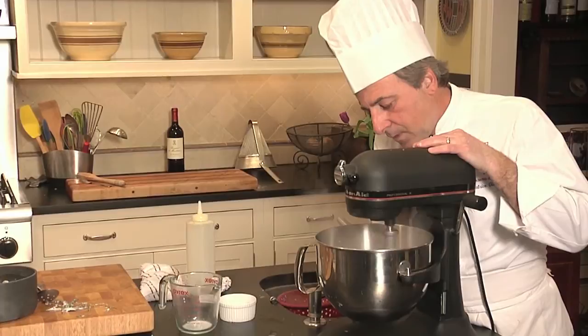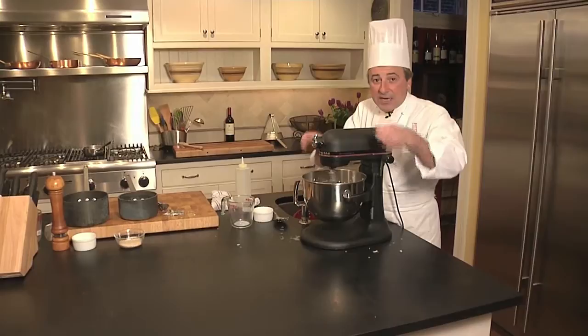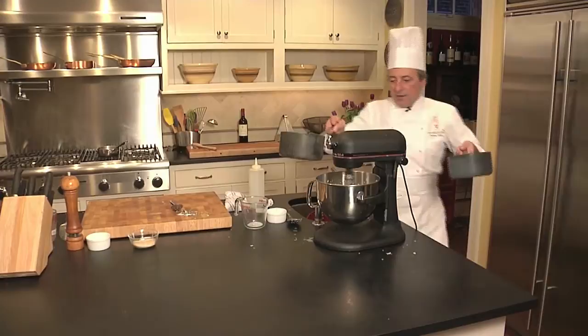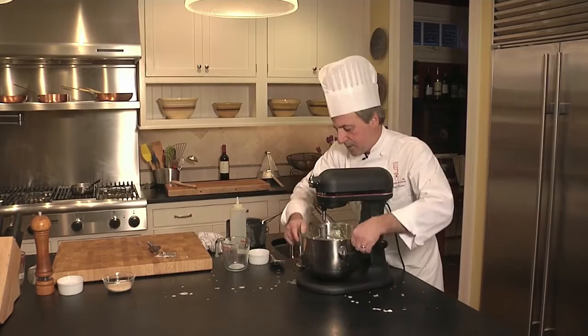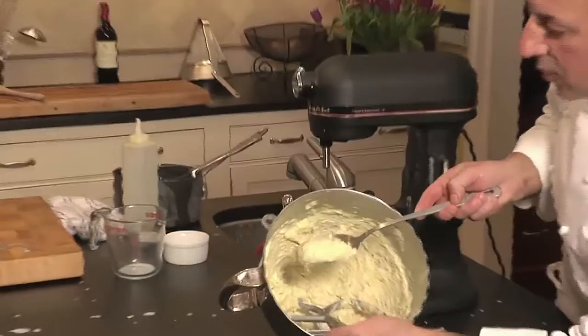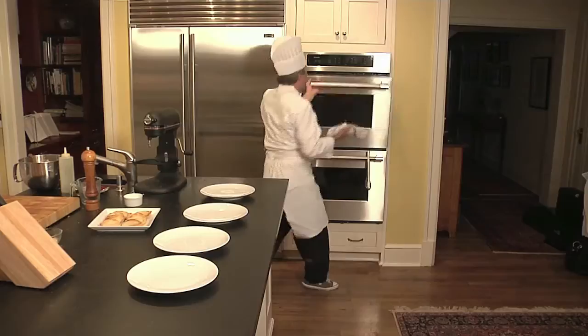I'm going to bring the cream and the olive oil together and mix it up. A little bit of cream, a little bit of oil. Let me show you what it's supposed to look like — it looks fantastic. You can see what's going on in here — it looks like mashed potatoes, a little bit thick. This is the perfect consistency.